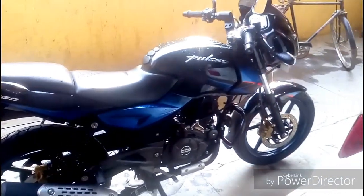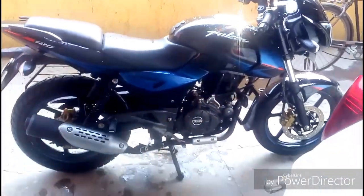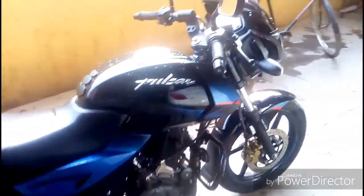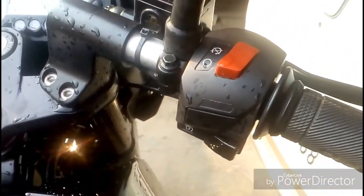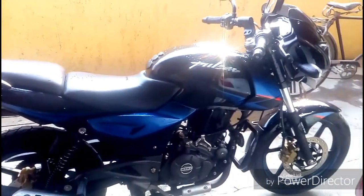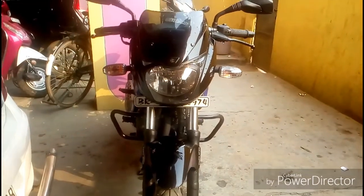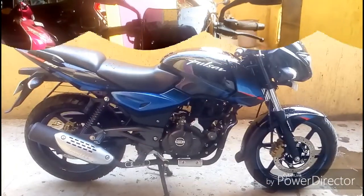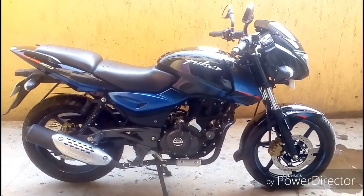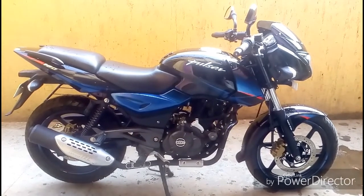Currently this Pulsar UG5 does not feature ABS. As I mentioned, this bike is around 4,000 km driven and I have had no problems with it. Please subscribe and thanks for watching.